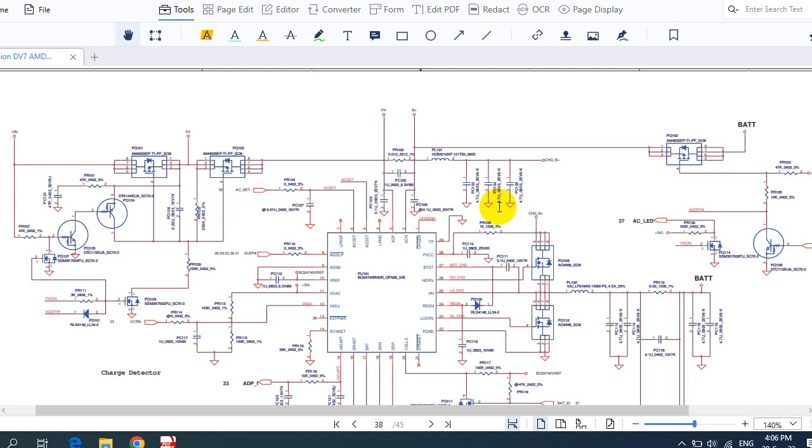This schematic is for an HP DV7 laptop, but as you know, the working principle is the same for all types of laptops. You can repeat this process on any other laptop regardless of its type. This is a very important video — please follow along until the end and I guarantee you will know how to repair any no-power laptop.